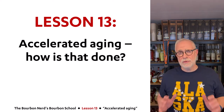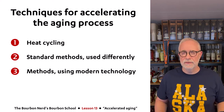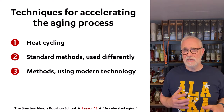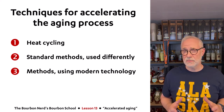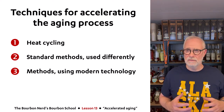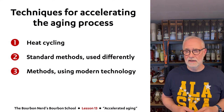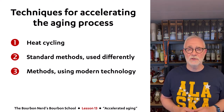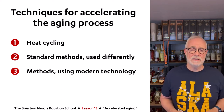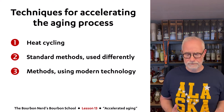I'm going to cover three topics today — subtopics, but don't worry, it's not going to be too long a video. I'm going to talk about heat cycling, which is a way to get more than four seasons in a year. I'm also going to talk about standard methods used in slightly different ways to accelerate aging, and finally, how some whiskey manufacturers have started experimenting with modern technology to accelerate aging in some weird and interesting ways.